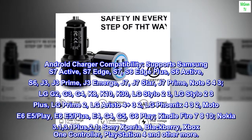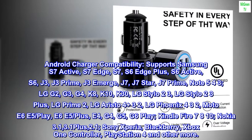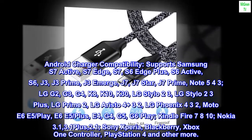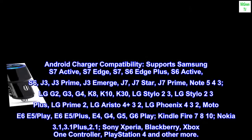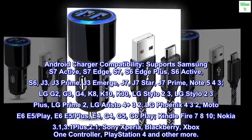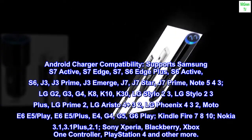Also compatible with LG G2, G3, G4, K8, K10, K30, LG Stylo 2/3, LG Aristo 4 Plus/3/2, LG Phoenix 4/3/2, Moto E6, E5, E5 Play, E5 Plus, E4, G4, G5, G6 Play.